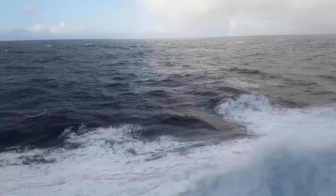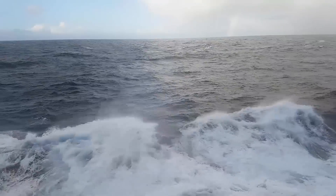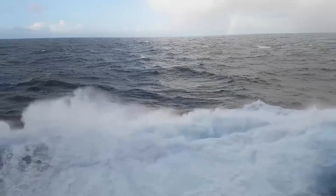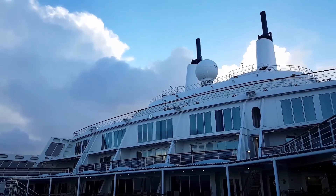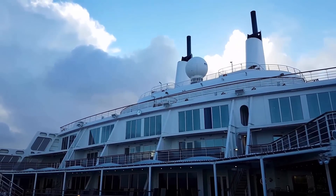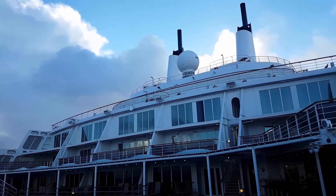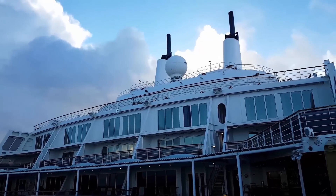Let me see if I can show you from the sky view. So if you look at the clouds, it's not the clouds moving — it's the ship moving. Just rocking back and forth. And that's with the stabilizers out, so you can imagine how bad it would be if there were no such thing as stabilizers.